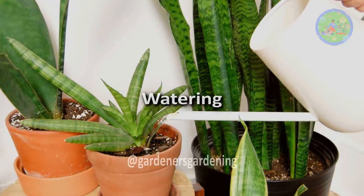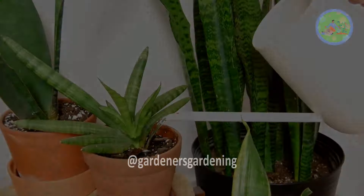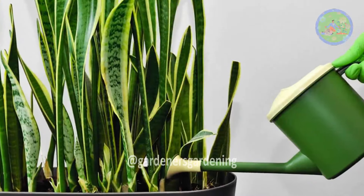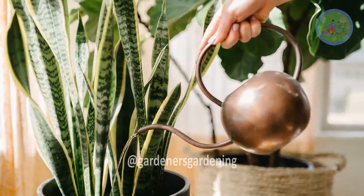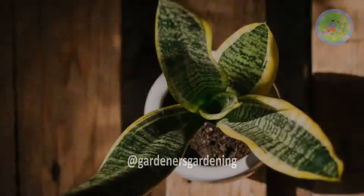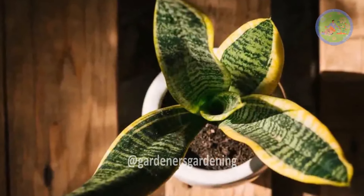Watering: Don't over-water this succulent plant. Allow the soil to completely dry out between waterings, and then water deeply. Snake plant is a drought-tolerant plant, making it forgiving of forgetful and lazy gardeners.